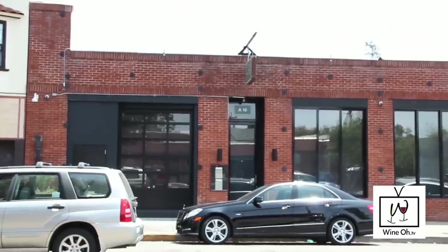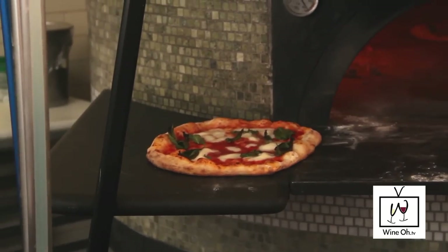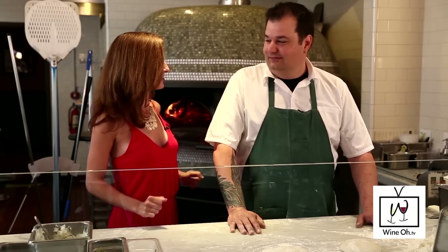We are coming to you from the heart of Oakland here at A16 Rockridge. We're going to have a wine and pizza pairing party that is sure to sizzle. We are in the kitchen at A16 Rockridge with Chef Rocky Maselli, who's going to give us the goods on how to make a pizza pie to perfection. Hi, Chef Rocky!